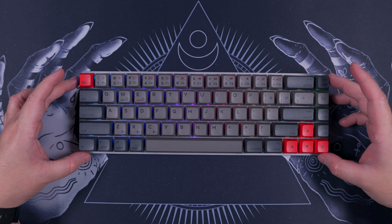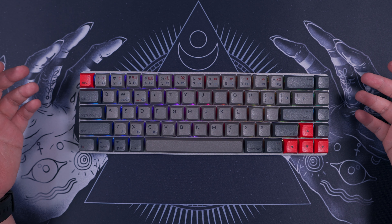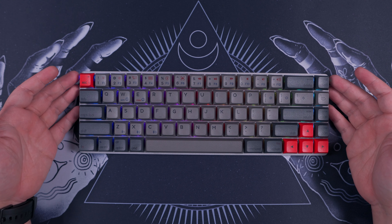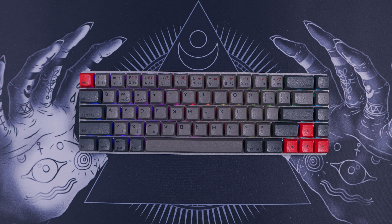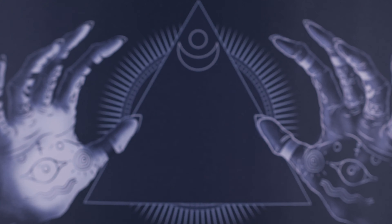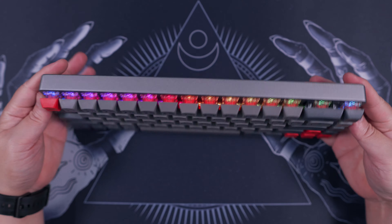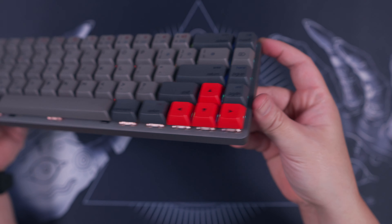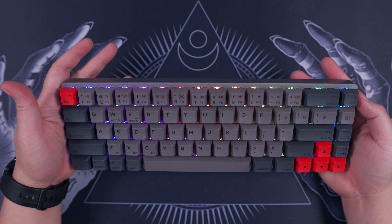To conclude, the EpoMaker NT68 wireless mechanical keyboard targets users who typically work using their smartphones, tablets, and laptops and are always on the go. For that purpose, this is a very good option — it features a very compact form factor, comes with a nifty multi-purpose cover slash stand, and offers pretty much everything you need on a mechanical keyboard and more. The only drawback is the somewhat unusual layout, but if you're willing to spend some time getting used to it, it shouldn't be a problem.